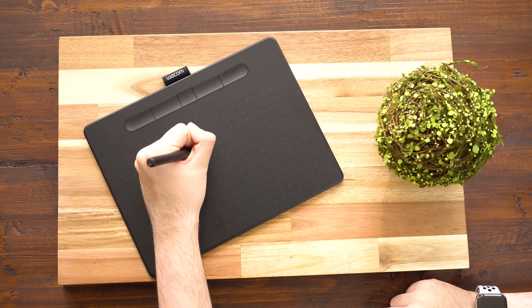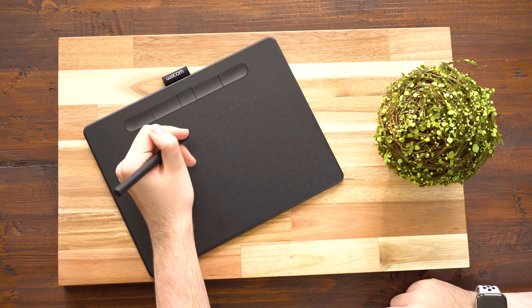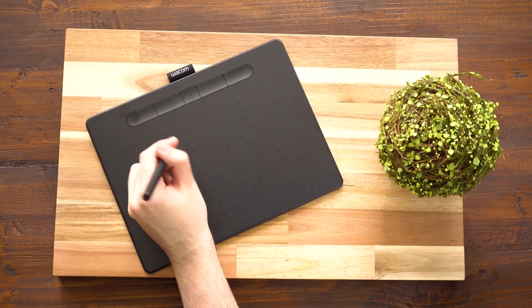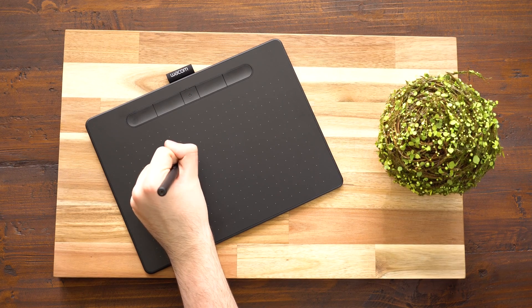This is a wireless Bluetooth tablet and pen combo that is very precise, has a lot of customizable buttons, and you can do some really amazing things with it. What's even better is that it has pressure sensitivity, so just like the Apple Pencil you can have different levels of force applied to different brush strokes. It's really amazing, so let's go ahead and check it out.